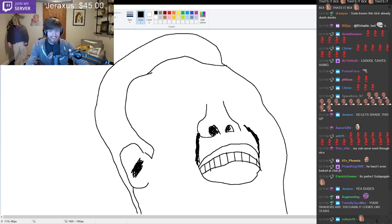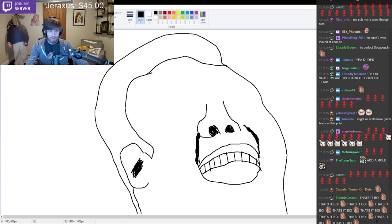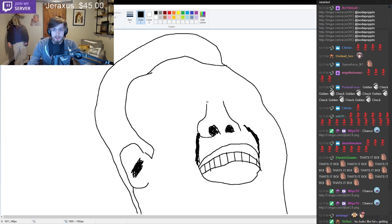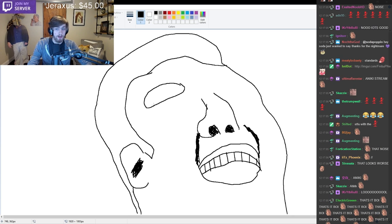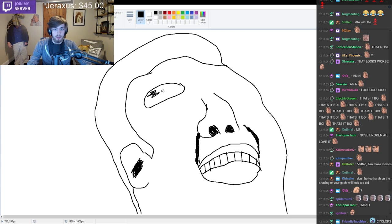Look at this picture, guys. Look how good this is. I need to erase the nose here - this is not right, this is incorrect, this is not good enough for my standards. That's one eyebrow. I'm just gonna fill it in. Where's the paint fill?